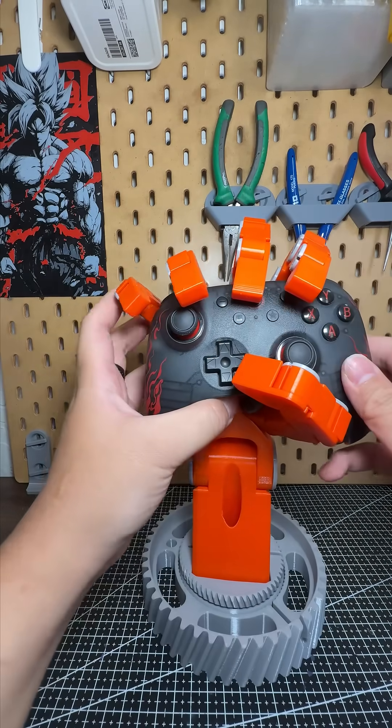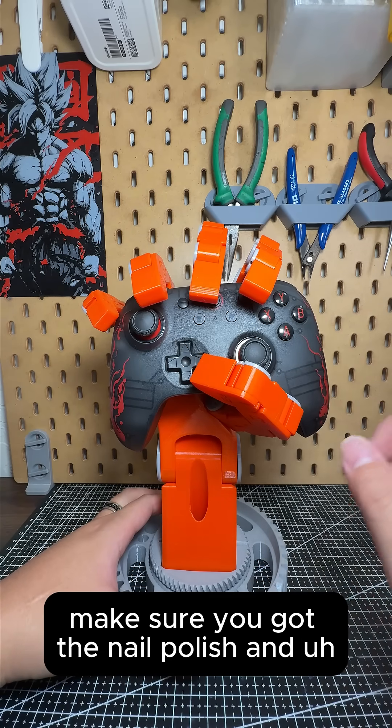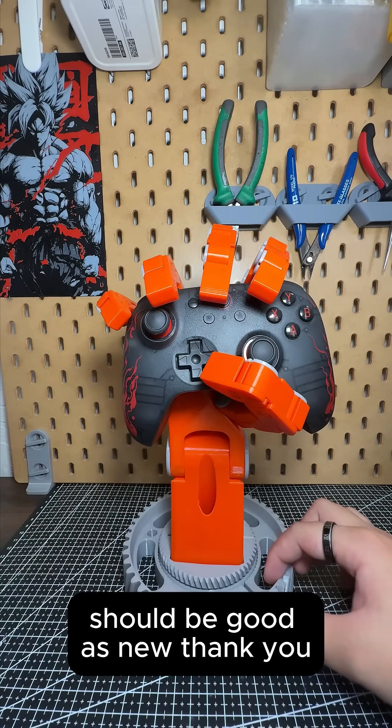So if you have a 3D printing model that has a loose joint, make sure you get the nail polish and give it a coat — should be good. Thank you.